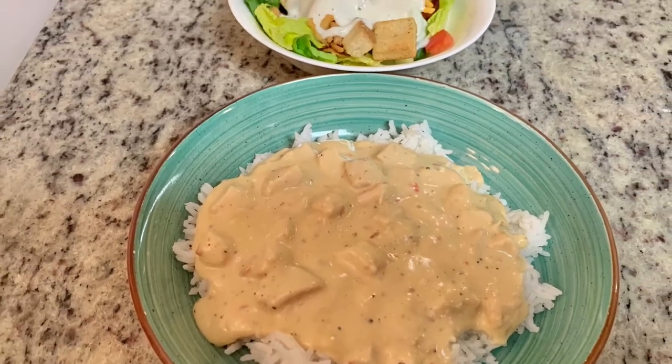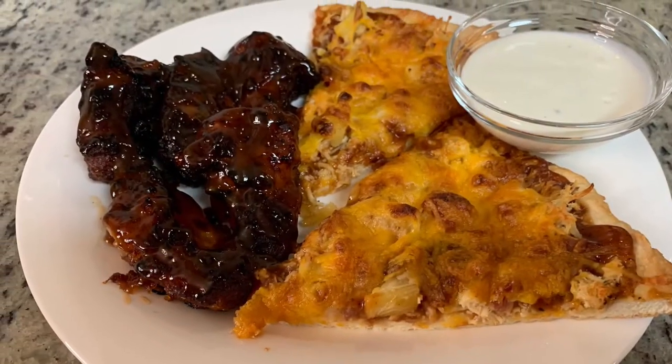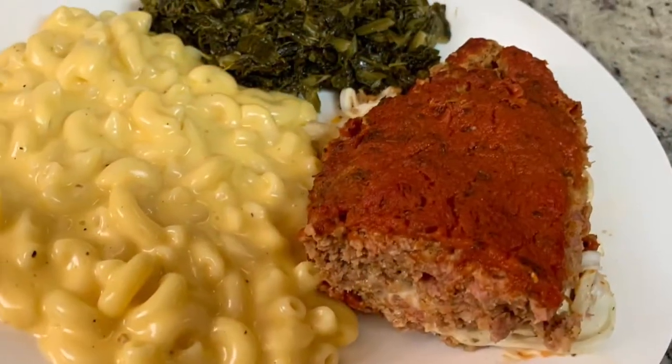Hi, I'm Megan and welcome to my kitchen. In today's what's for dinner video, I'll share with you what we had this past week. Our dinners were easy, budget-friendly, and I'm sure you and your family will love them. If you'd like some dinner ideas, just keep watching.